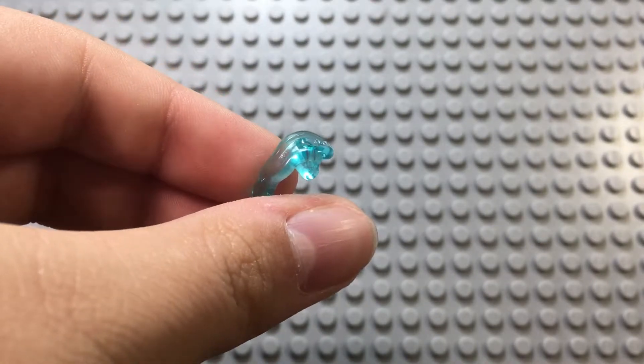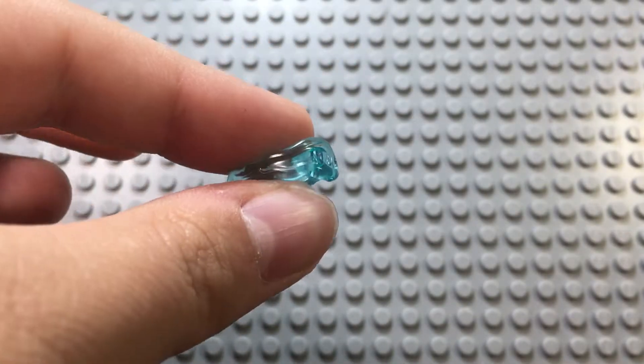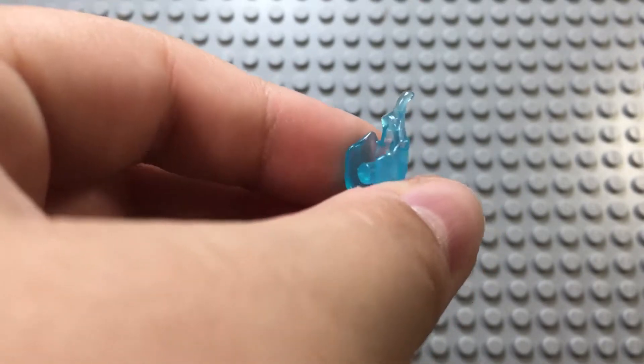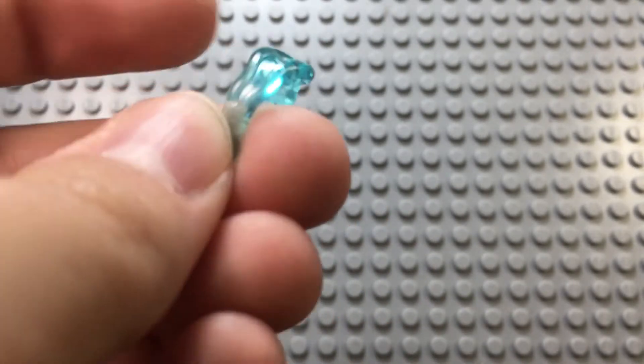Before I check the minifigure, I want to talk about the Power Blasts. You got these before with Spider-Man and they were white. You don't see them a lot nowadays — they were replaced by these new molds that came out in Infinity War. I know there's new Batman Batarang stuff coming out too, so they're kind of being replaced. But it's a simple function: you squeeze them on a minifigure and they shoot out for a Power Blast. Pretty cool mold to get these in this color.